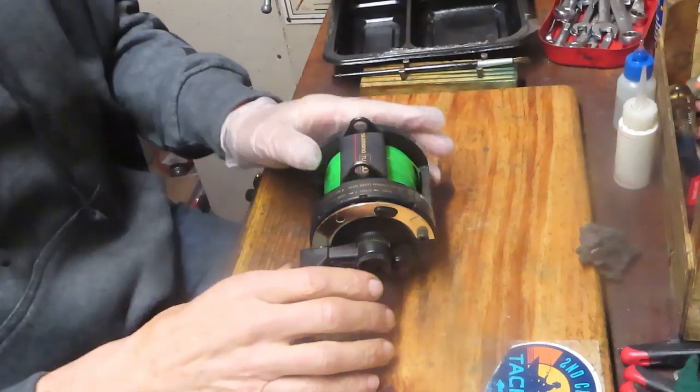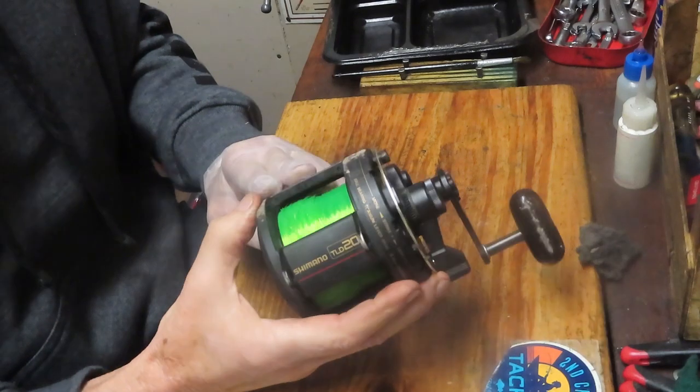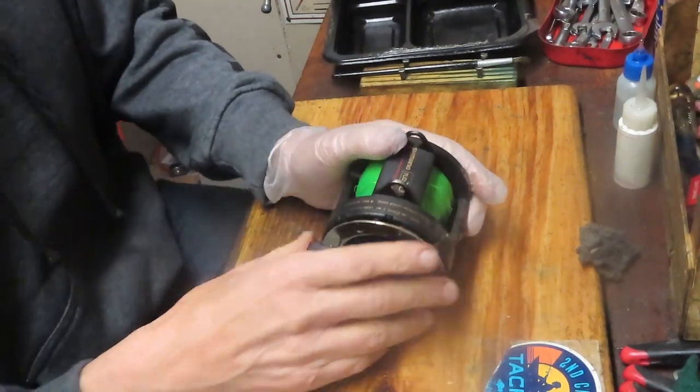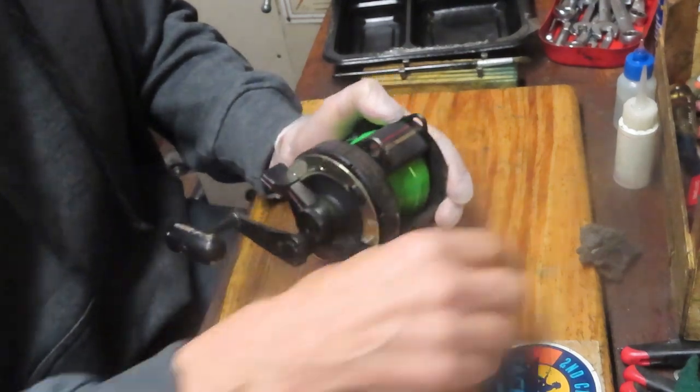Hi, this is Dennis with Second Chance Tackle, and today I have the pleasure of working on a Shimano TLD20. It's a lever-drag fishing reel. This came in from Thomas. Thomas has brought them over for his friends and I actually have three of these.